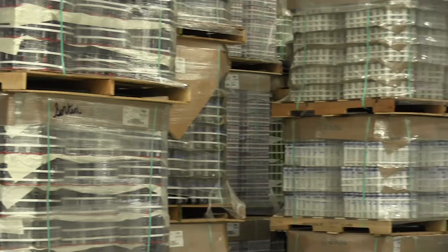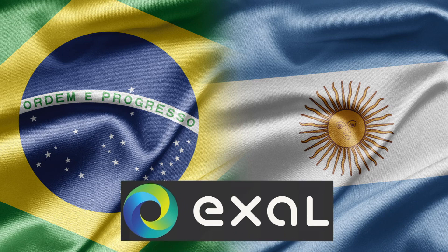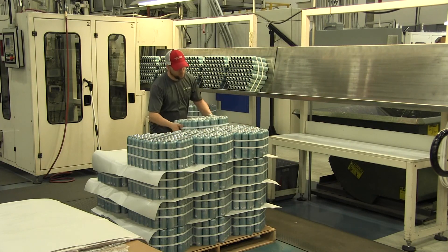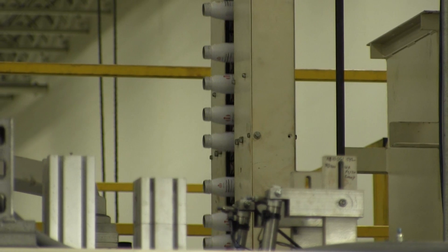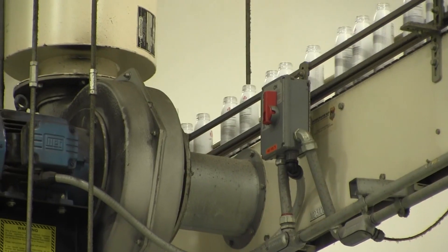Those cans are then shipped out all across North America. Exol also has plants in Brazil and Argentina that produce aluminum containers for the South American market. To continue to be at the forefront as a leader in premium aluminum packaging, you've got to continue to invest in not only the assets, which we've done, but we've also invested in people and capabilities. Last year, Exol invested over $30 million across the three locations.